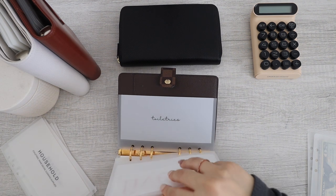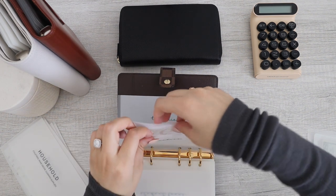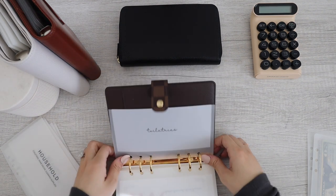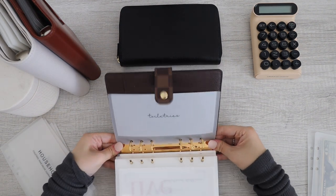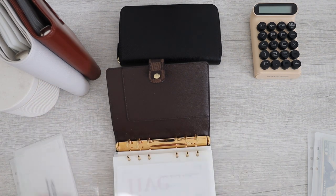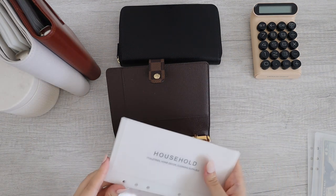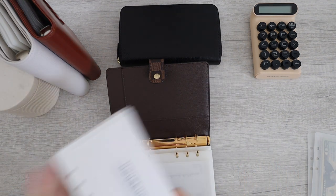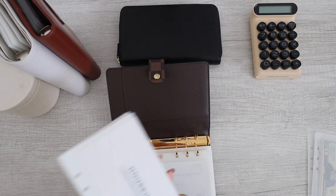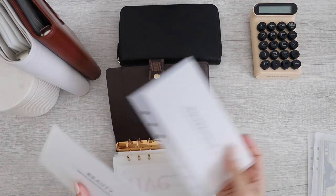Why is there a toiletries envelope back here? That's so funny — this should not be back here, that's hilarious. I do have a couple of low-priority categories and I don't want to have to use a third binder for this, so I'm just going to put this in the back of my high-priority binder.